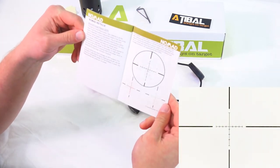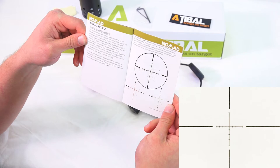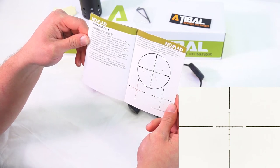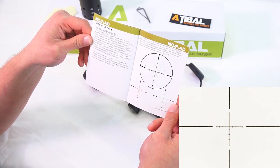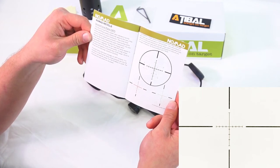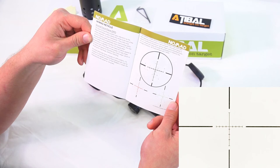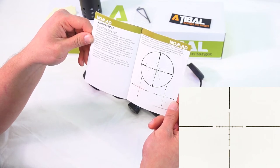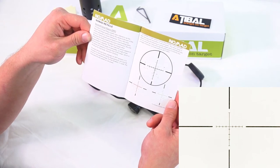The Nomad has a specific reticle system — it's a second focal plane reticle, or SFP, also referred to as the rear focal plane system. This places the reticle to the rear of the erector assembly or zoom mechanism and is the most common system found in most hunting optics. Because the reticle is behind the zoom mechanism, its size is constant and does not change when magnification is adjusted. On SFP systems, the reticle measurements will only be correct on one specific power — for the Nomad 3-12x44, the measurements are correct at 12 power.